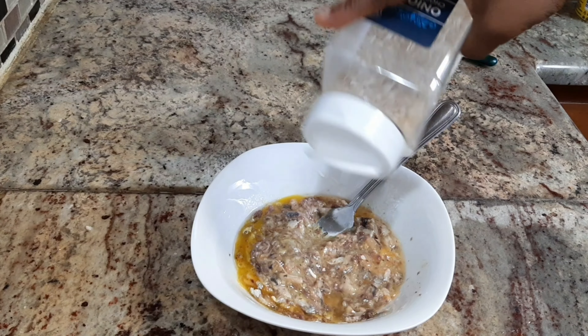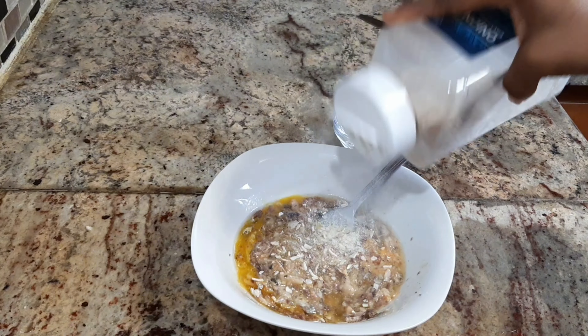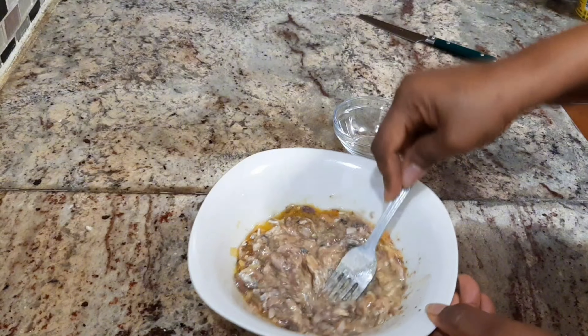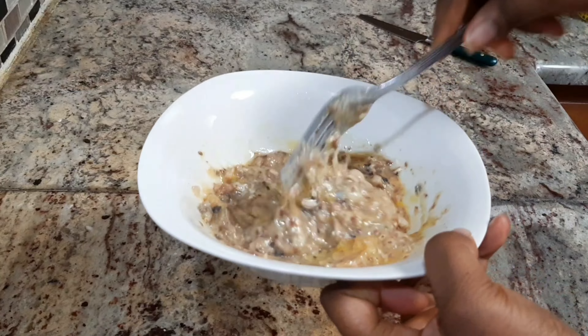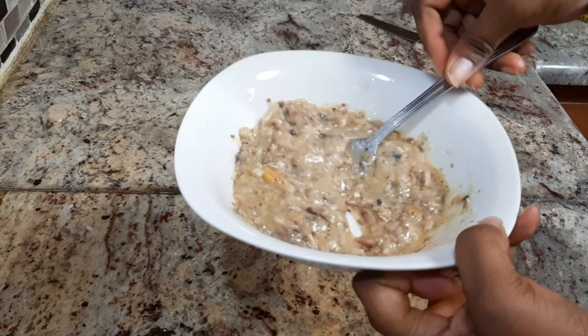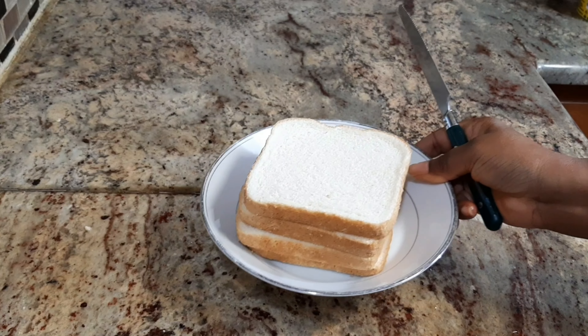I'm also going to be adding a little bit of onion flakes — just a little bit — and I'm going to mix again. Now it has gotten to the consistency that I like, so I'm going to set this aside.